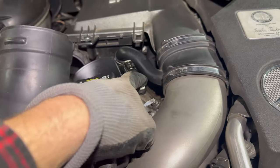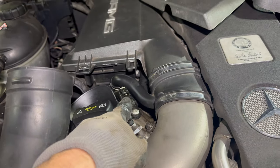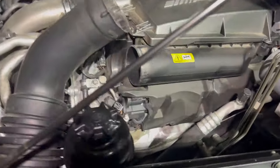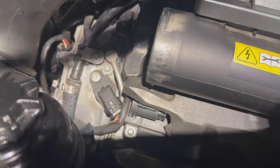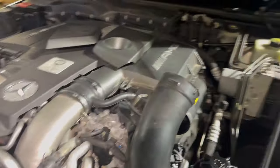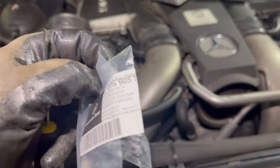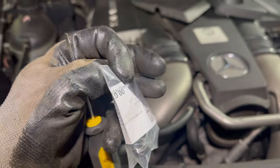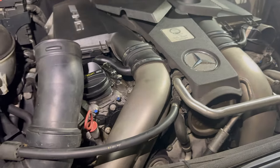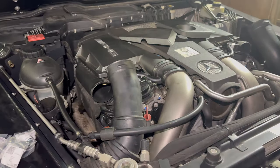That oil gets into the wiring harness. The ones on the driver's side are still dry, but I went ahead and ordered four new ones from FCP Euro — part number 276 905 100 0. All four of them came out to about $200, so I'm going to go ahead and change them out.